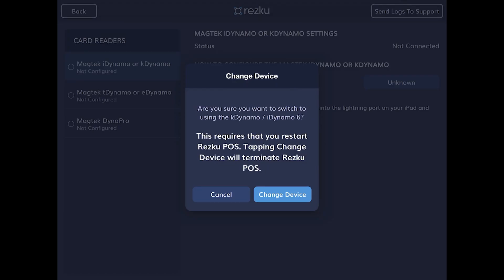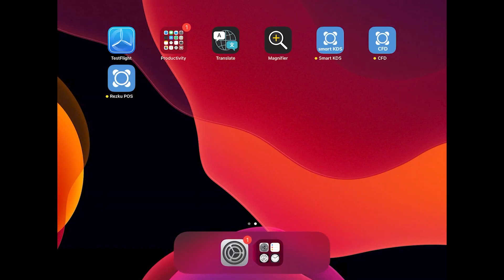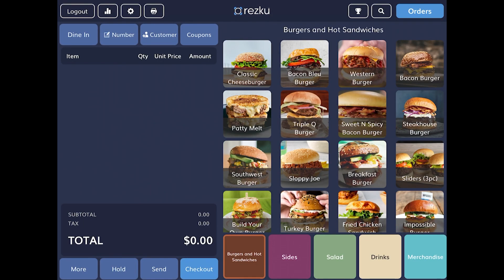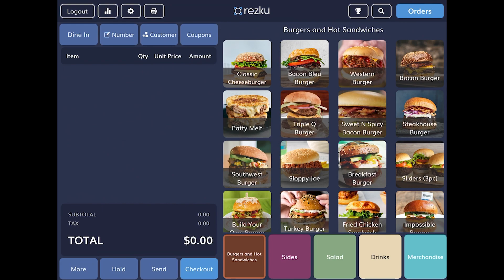The app needs to restart and will close automatically. Reopen the Rescue POS app. Tap the settings gear. You should now see that the card reader is connected. But we're not done yet — we need to run a test transaction.